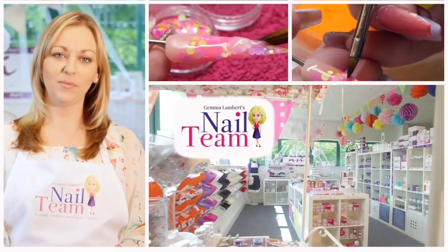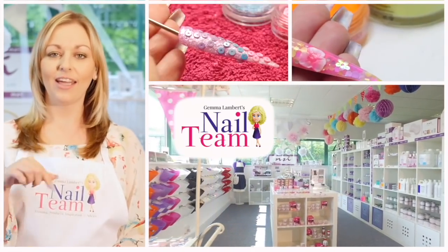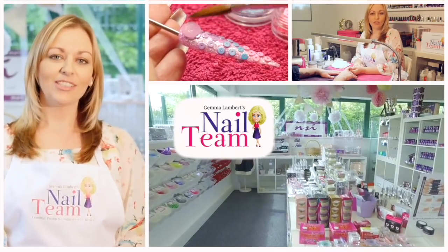Hi guys, welcome to the Nail Team YouTube channel. Don't forget to subscribe and like, and leave any comments below if you want to. Thanks very much, bye.